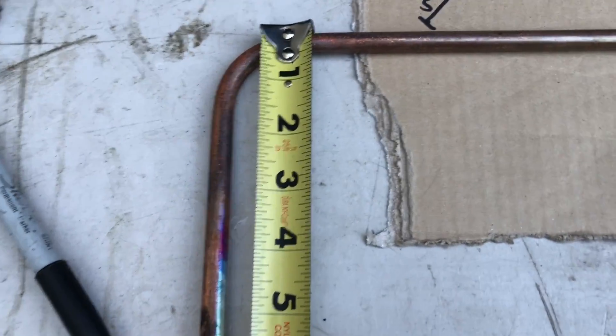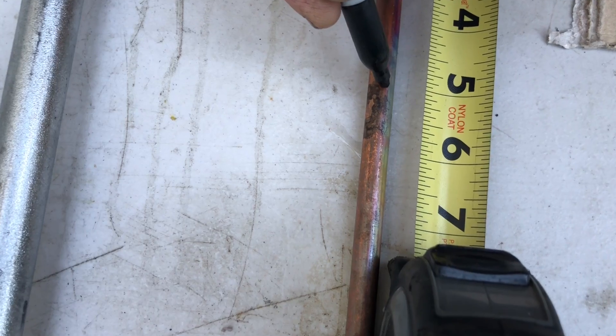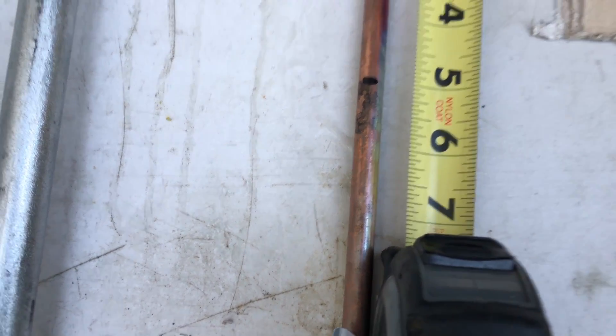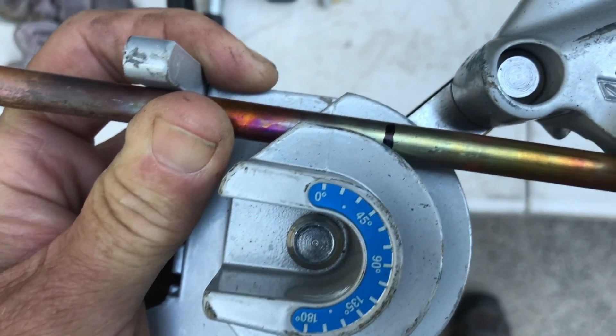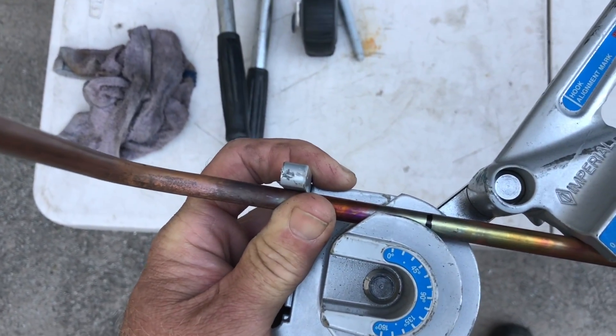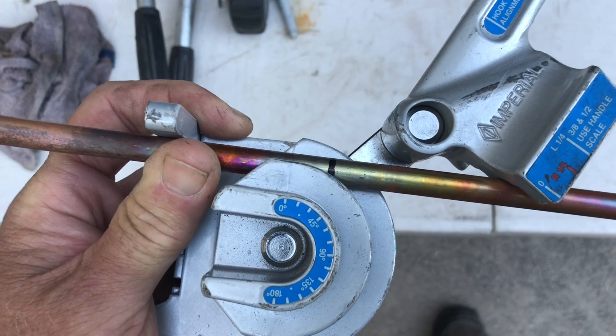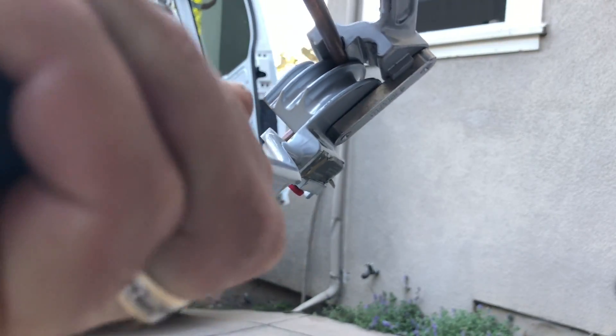Okay, our next bend. I'm going to measure from the back of the 90. Our next one will come over at 5 inches. Come down to 5 and make your mark — measuring from the back of the copper, that's how I do it. On your mark, up with the 45 on the heel. We've got it facing out this way because we want the pipe to bend back this way to us. So let's go ahead and get that on there and bend it up, getting the line on to the 90.